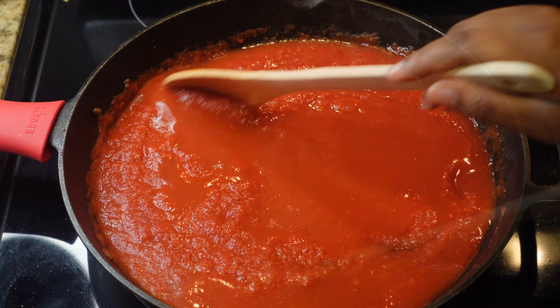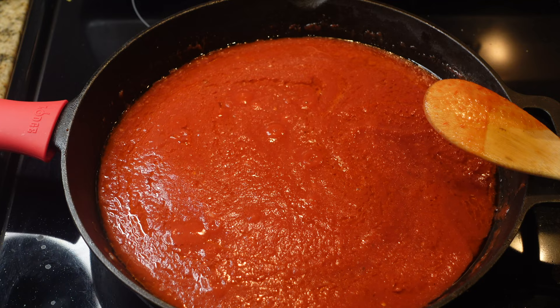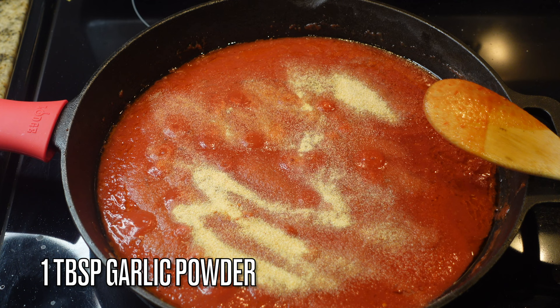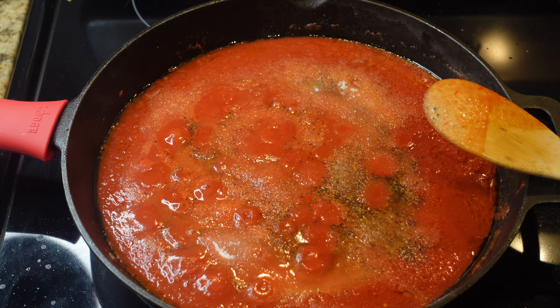Now we're going to season this sauce up because crushed tomatoes don't taste like much — taste it and you'll see. We're adding one to two tablespoons of seasoned salt, one tablespoon of onion powder, one tablespoon of garlic powder, and one teaspoon of black pepper — add more if you like. Remember, this is not jarred sauce, so you need to add sugar to cut that acidity down.